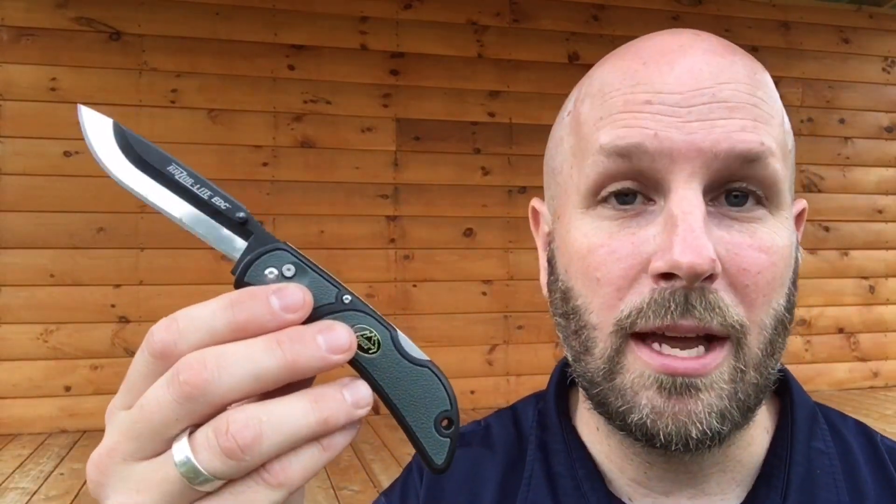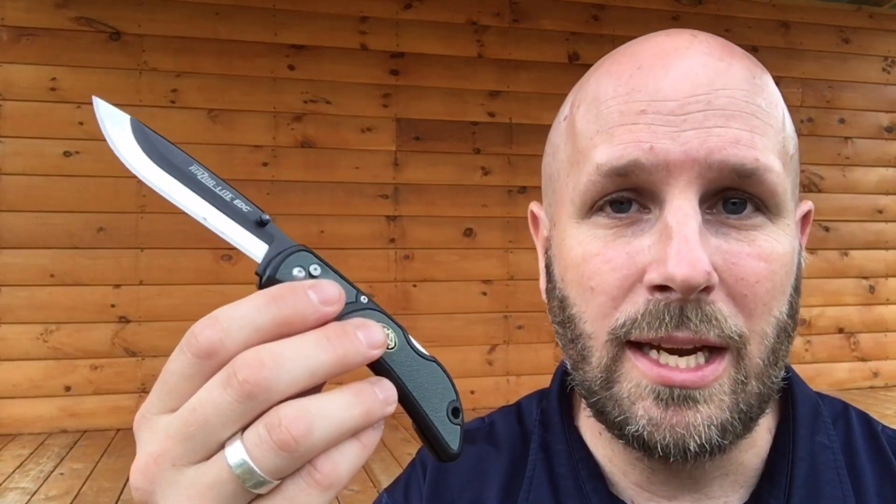This one I was really intrigued by because basically what you have here is a razor blade in a knife form. They have two different versions of this. There's a lower end version that comes with three extra razor blades - this is really built for EDC. This is the slightly higher end version, comes with six blades in addition to the handle and how the knife holds it.